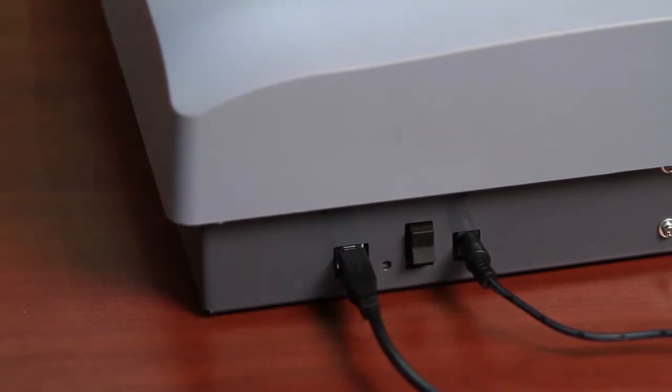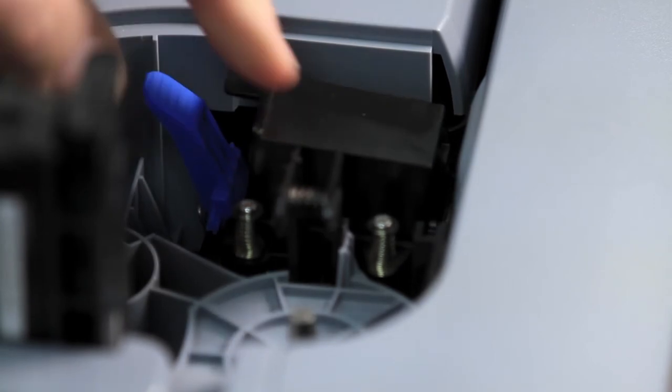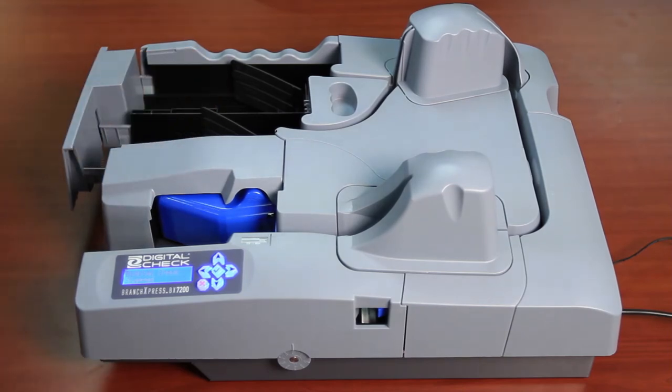I also want to point out the inkjet cartridge option. The inkjet cartridge is a two-position height that allows you to select it lower and upper for rear endorsement. Finally, for setup, the only other option you need to do is to pull out the exit stop to allow for the full-size items.